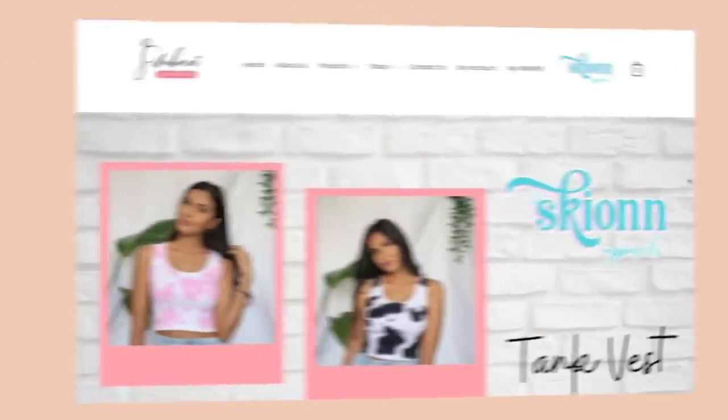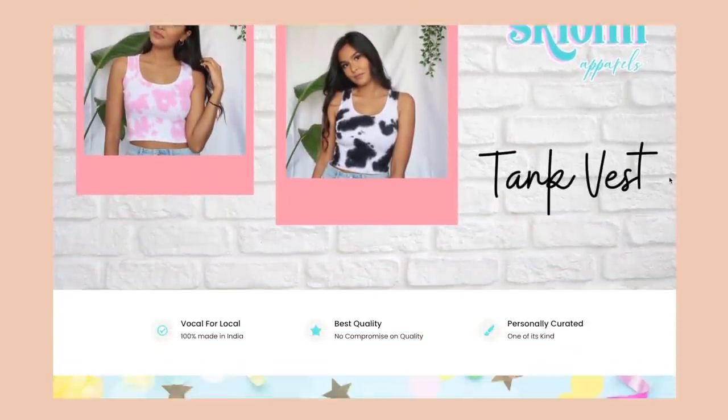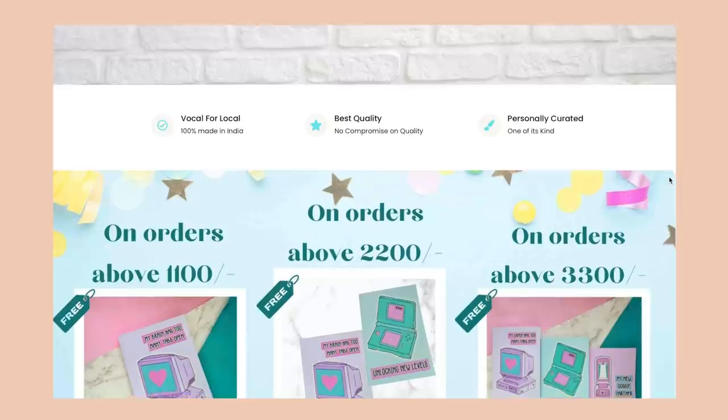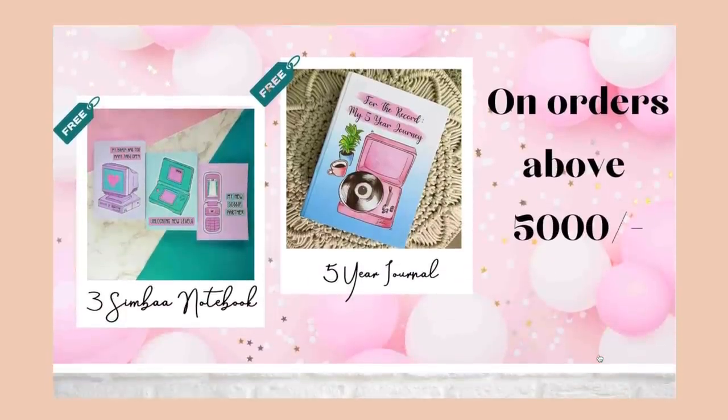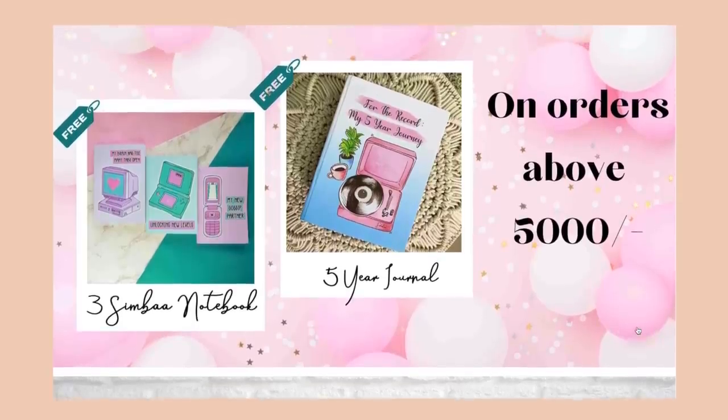Before we get started I just want to talk about the sale we're having — the birthday week sale on simbalifestyle.com. If you place an order above 1100 rupees you'll get one notebook free, worth 200 rupees. Above 2200 rupees gets you two notebooks free, and above 3300 rupees gets you three notebooks free. If you place an order above 5000 rupees you get three notebooks free plus our five-year journal. This is valid on the entire website — I'll leave the link in the description box below.